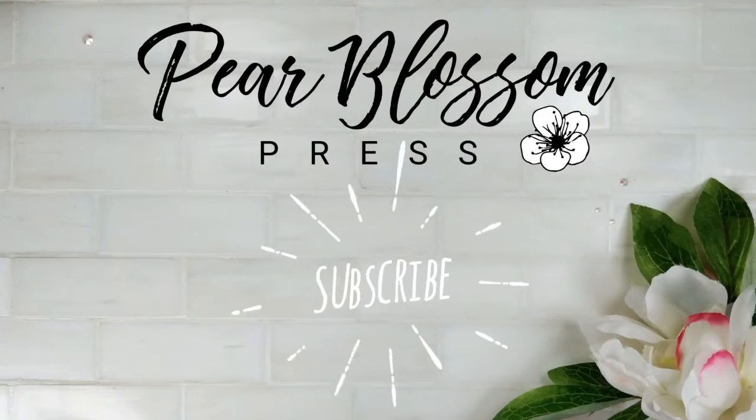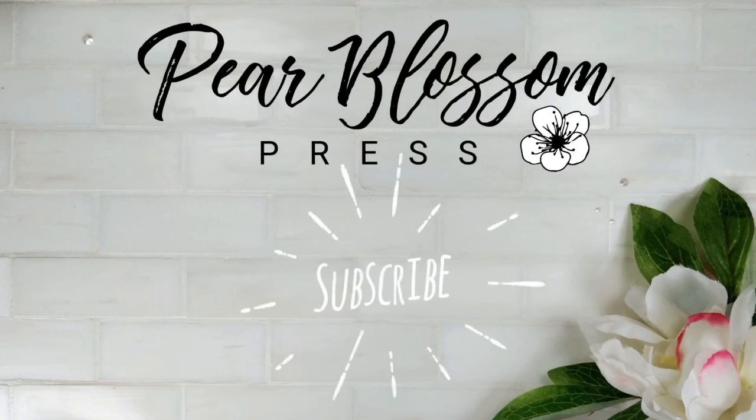Thanks for watching. If you want to make a card like this yourself, all the supplies are listed down below. And if you're new to the channel, feel free to click like and subscribe, and I'll see you again soon with another video.